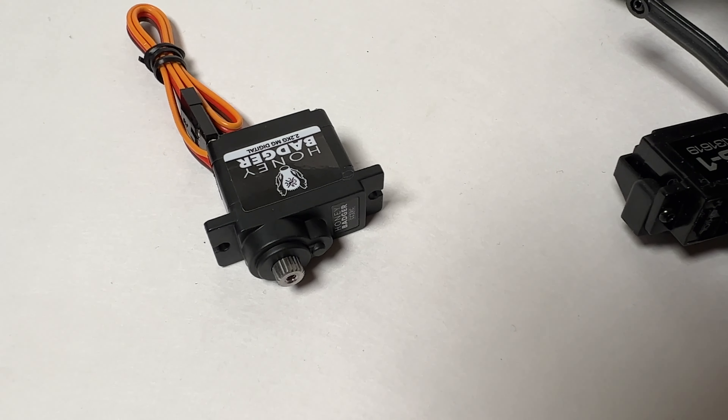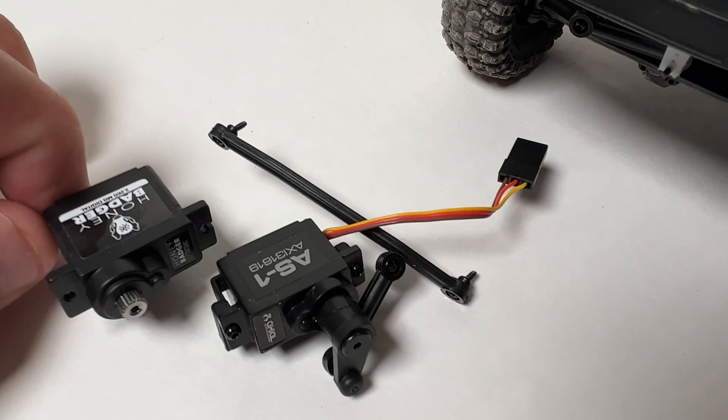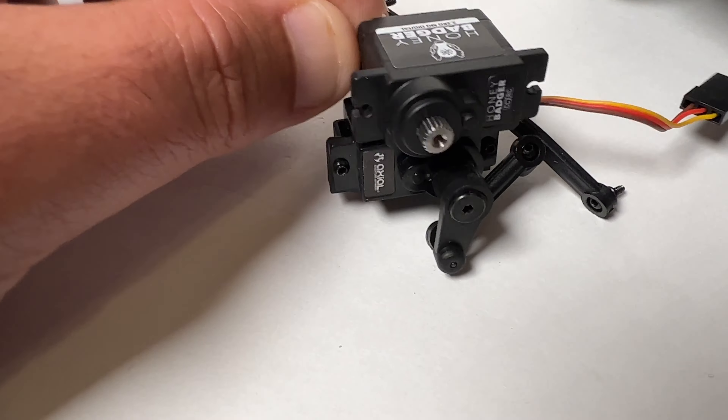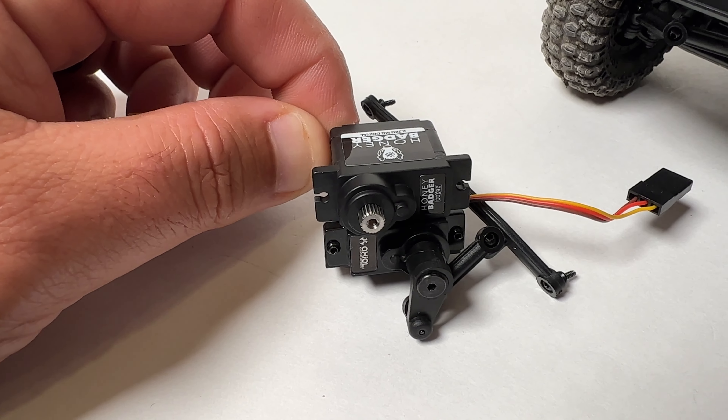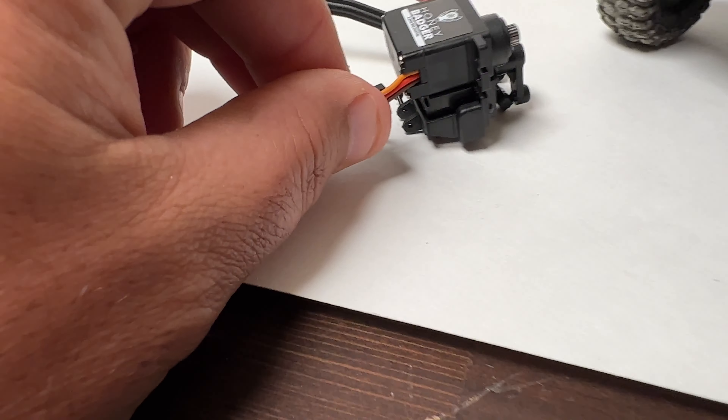Here is a stock servo, and here is a Honey Badger Servo. As you can see it is quite a bit bigger than the stock one, but it's still the same width and will fit. The problem is that it's longer and more powerful.